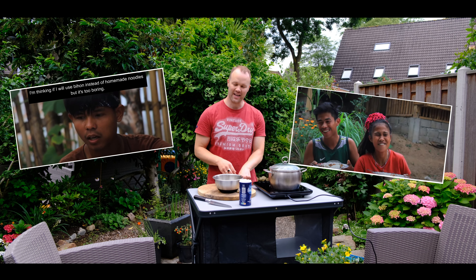I added a bit of salt. So it's noodle flour, salt, and egg. Now it's better to use my hands. I guess this will be really tasty.